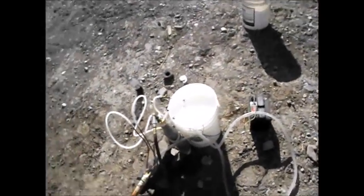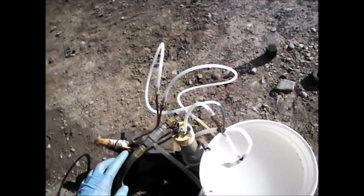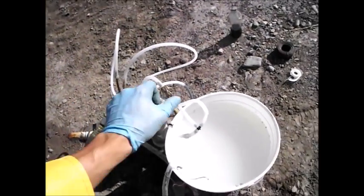Hopefully I don't have any leaks — that'd be bad. Alright, we're about ready to perform the test. I'm just going to have this hooked up to an air tank, just use compressed air to run the fuel through.